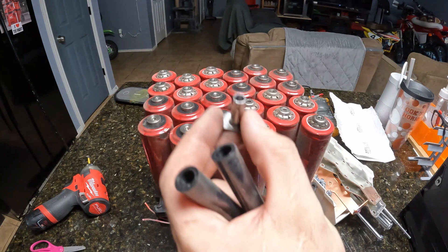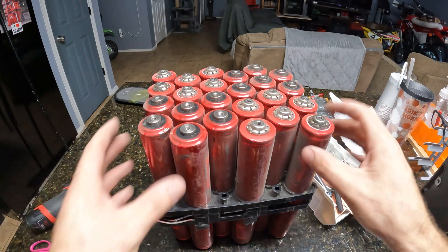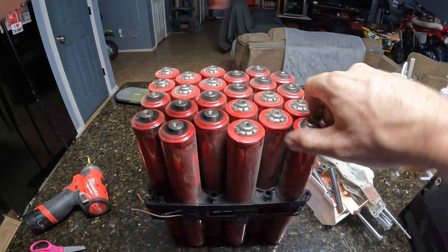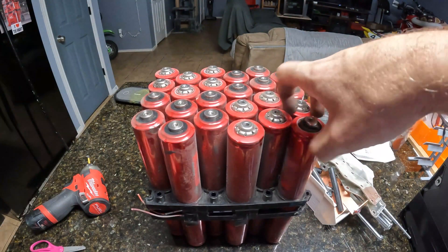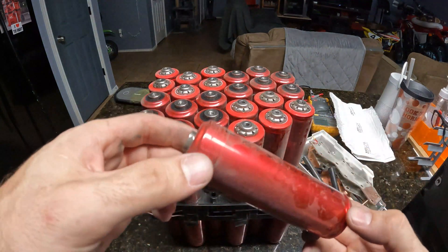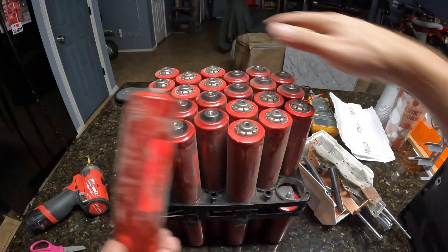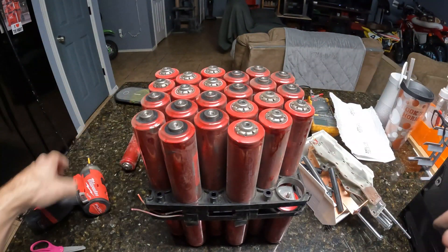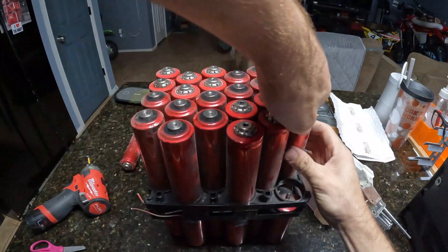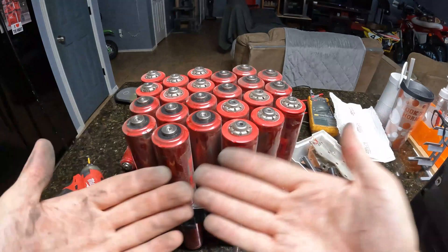We're left with this big module. These are the bottom of those studs — they go through from the back and clamp the whole assembly together. These are kind of dirty, so once we're done getting them apart we're going to clean them up and I'll show you the final product. They do unscrew, so this is going to be tedious. There's our Headway cell — not too bad, pretty light actually. When you have 48 of them they add up. I'm going to get these all unscrewed and lay them out, then fast-forward the video a little bit.